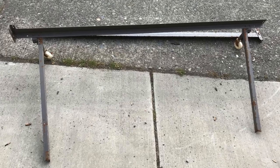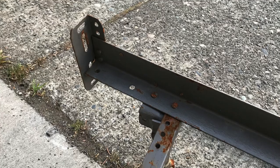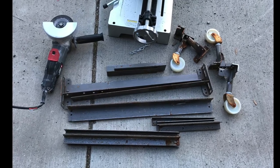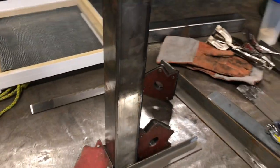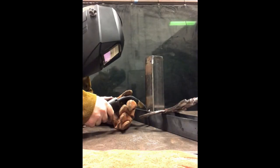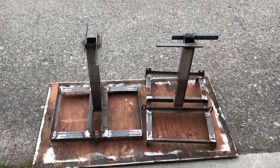Last summer I had my son help me drag these old bed frames home. I really like to build my hive stands out of steel, and this is free steel that welds just like the stuff you buy at the store. I think it's also a fine example of upcycling and recycling.